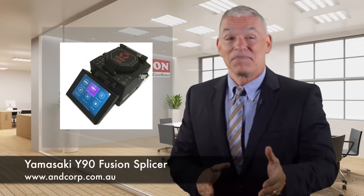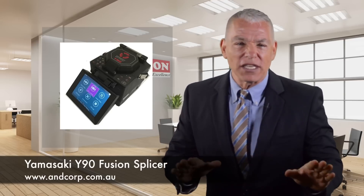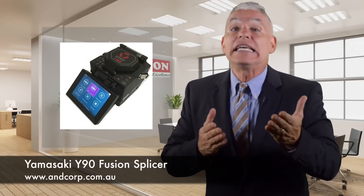But that's not all. The Y90 comes with a newly designed, fully color screen, allowing you to easily see its menu.